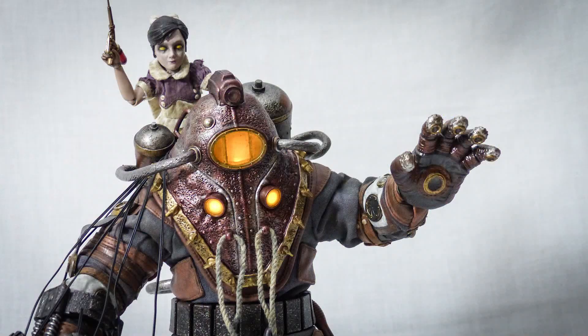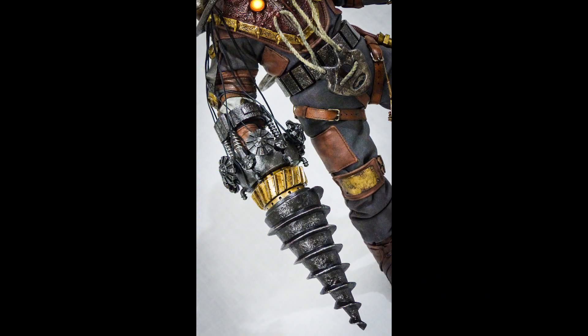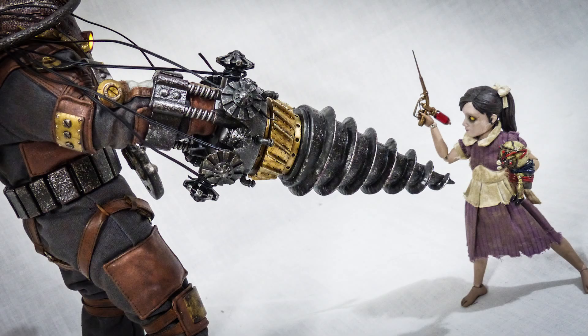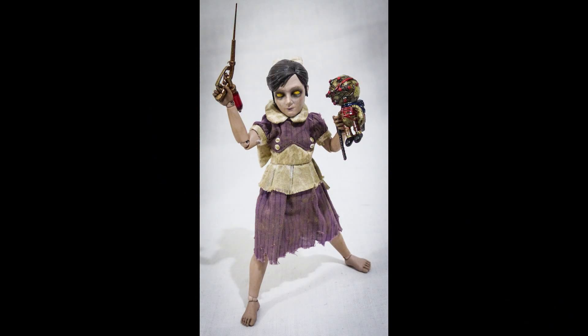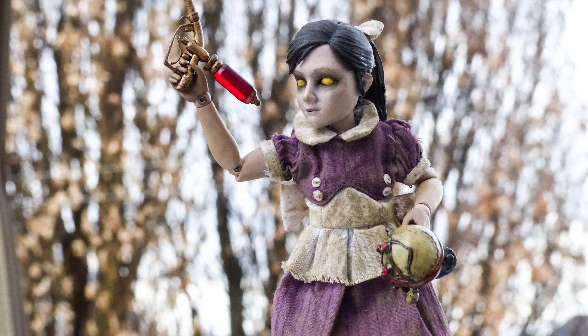That's it for this review. I really like this one — I really like the materials they used, I really like the detail and the light-up feature on it. Very limited articulations, but other than that I think it's a pretty nice figure, and I do recommend it to the Bioshock fans. So that's pretty much it for this review. I hope you enjoyed, thanks for watching, and see you soon.